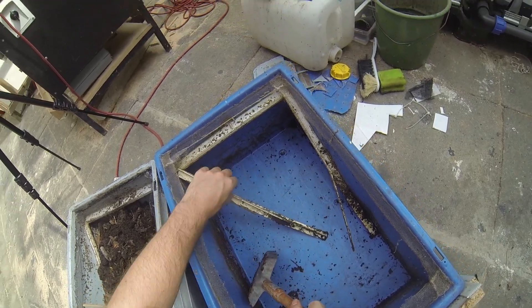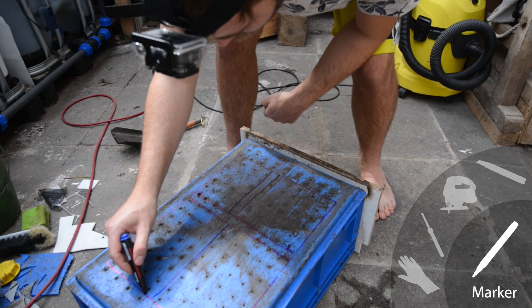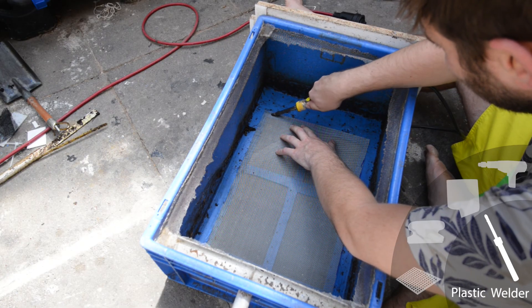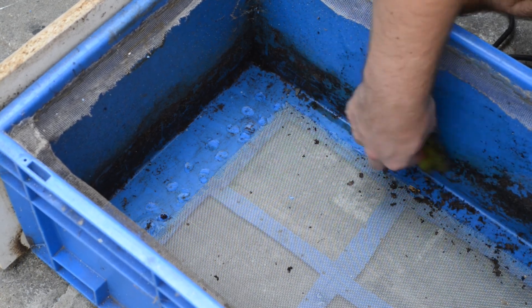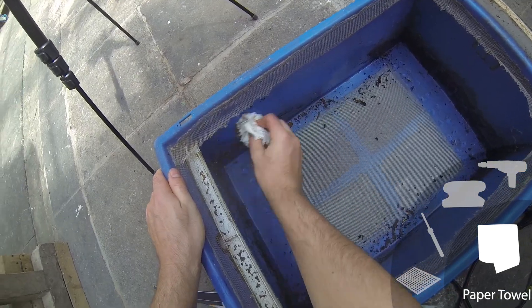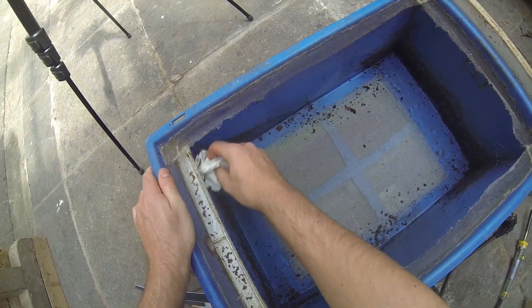Let's remove the destroyed ramp and start the same procedure again: marking the cutout, using the jigsaw and welding the mesh. Since the ramps need to be replaced and the new ones will be attached with hot glue, let's clean the walls of the box with a wet sponge — just so that the glue sticks to the plastic and not the dirt — and wipe it dry with some paper towel.